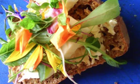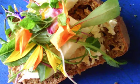Is there a maximum amount of vegetables you can put together? No — there are no rules here. I recommend that everyone get wild with experimentation. It's so much fun.